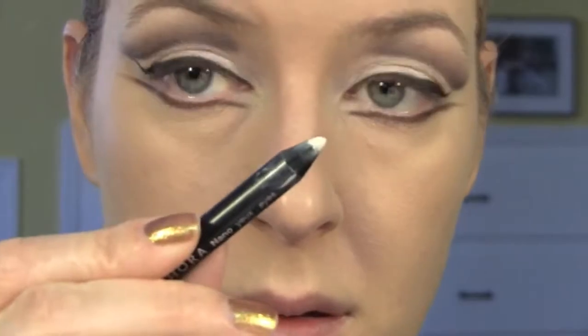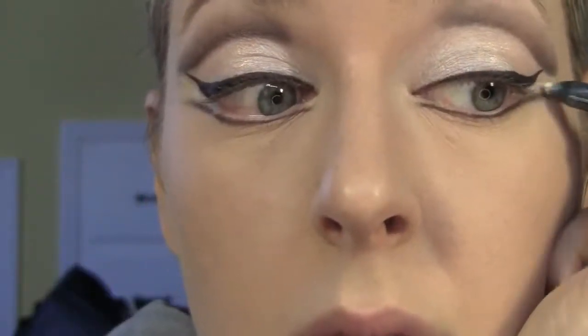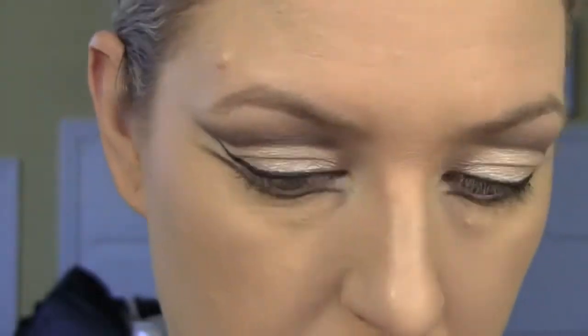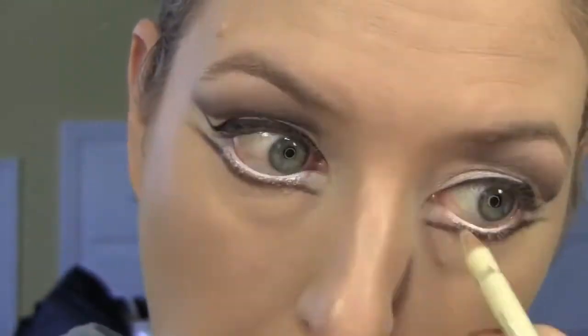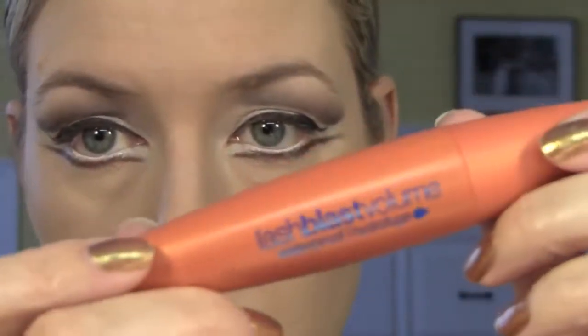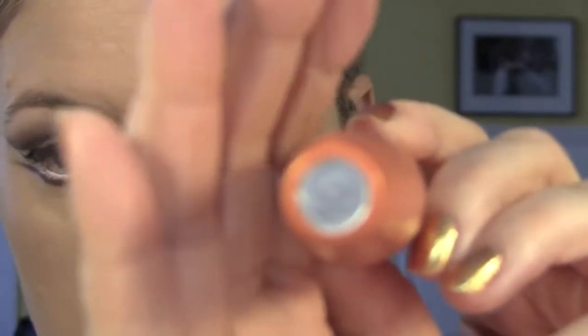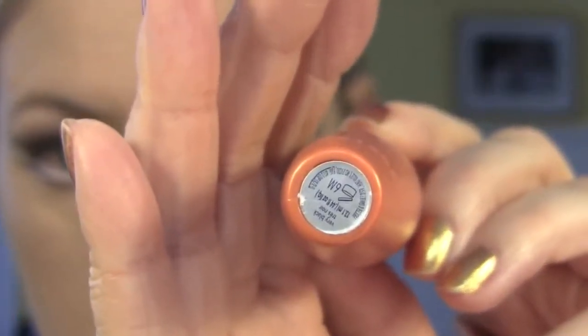With a white pencil from Sephora, I'm putting some white on the outside of my eyes and in the inner rim of the eye. Now I'm going to put some mascara. This is Lash Blast Volume in the waterproof formula, in the color Very Black.